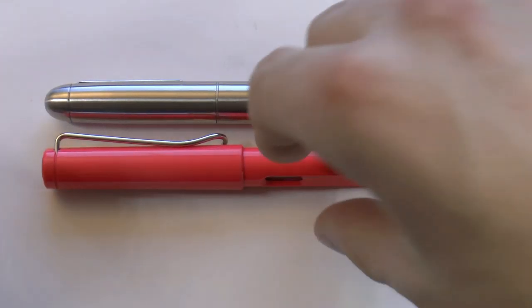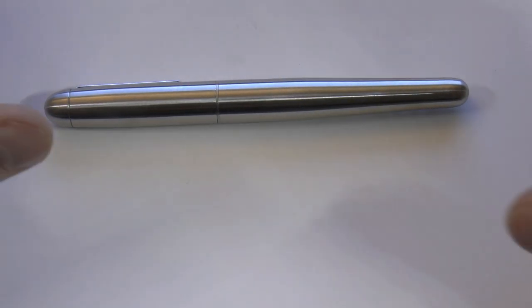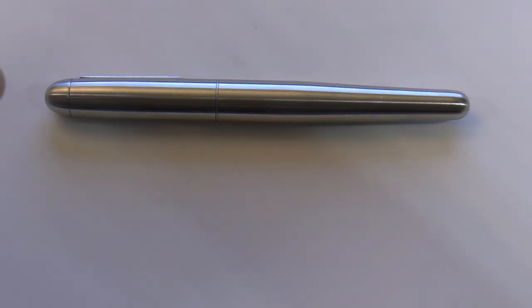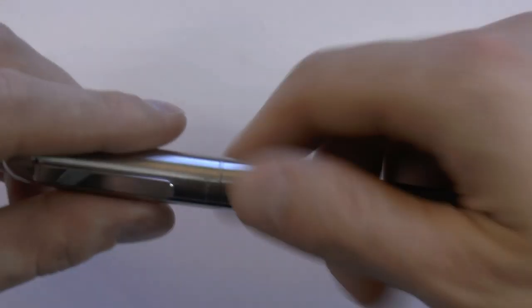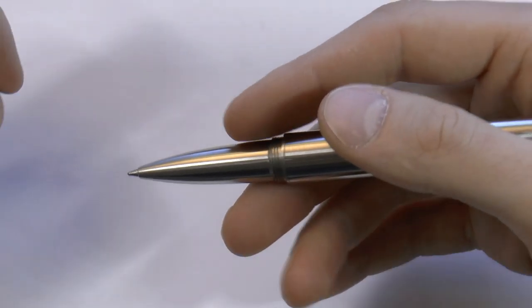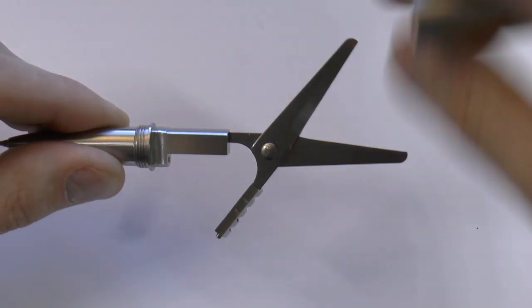So it's a relatively comparable pen in size. Now what makes this pen so special? You can get different versions — there is a silver variant, which is what I have here, and there's also a black which is Teflon coated. There is a standard package and the full package. The standard package will set you back $66, and the full package $78. The standard package gives you one refill — it is a Schmidt Mini D1 refill — and of course you get the scissors.